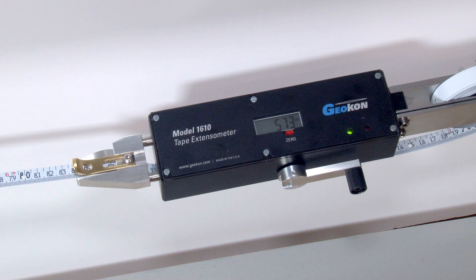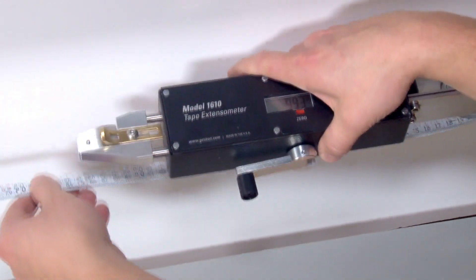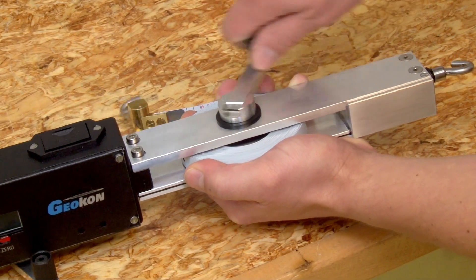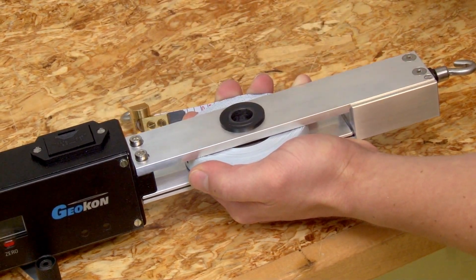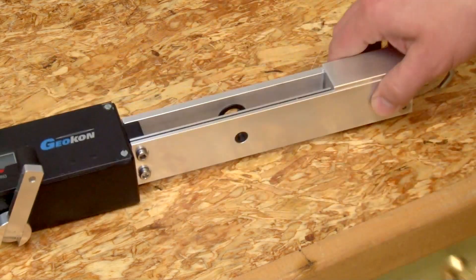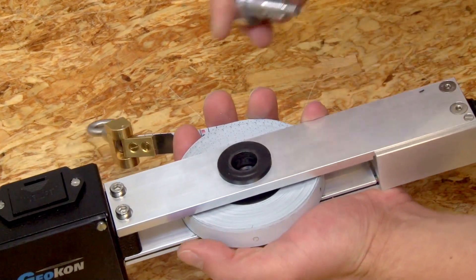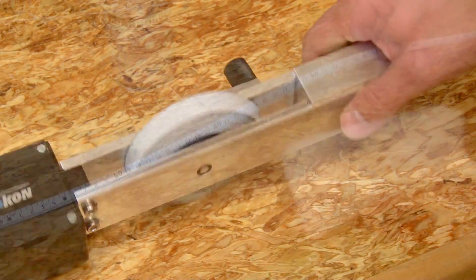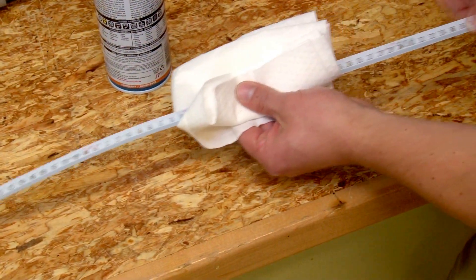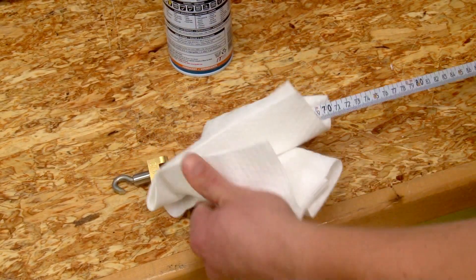After taking a reading, turn the tensioning handle anti-clockwise until the sliding bars are extended enough to remove the locating pin from the tape. Tapes may be changed by holding the tape and turning the tape reel handle anti-clockwise to unscrew the handle, then removing the tape reel spindle. It is important to take new baseline readings when changing out a tape, as there may be minor differences between tapes. Periodically reel the tape in while passing it through an oily cloth to lubricate and remove any dirt or moisture.